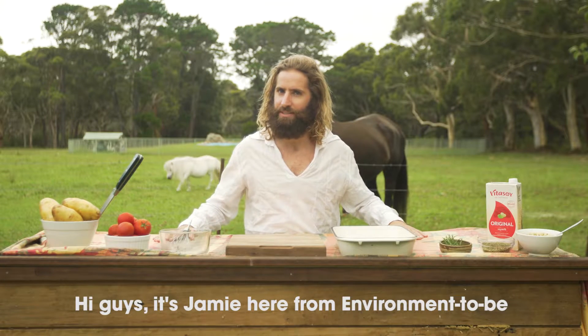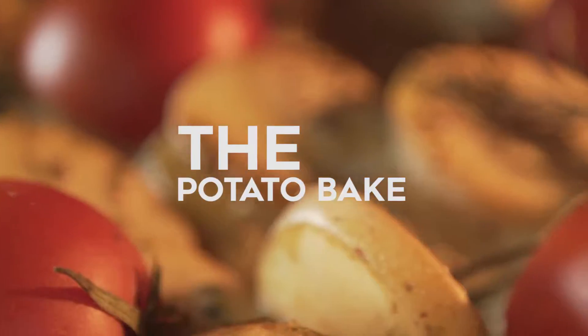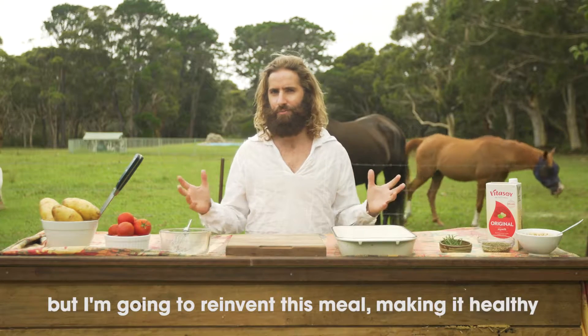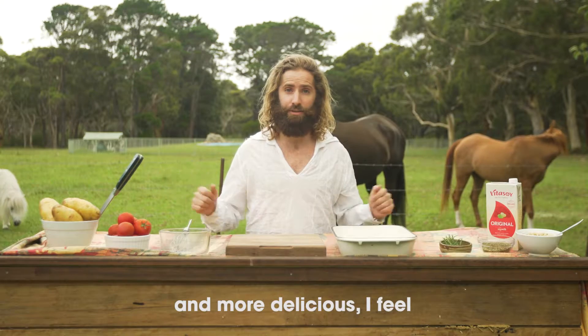Hi guys, it's Jamie here from Environmental Bee, and today we're going to look at an old classic — the potato bake. My friends liken me to the standard potato bake, being cheesy and full of crap. But I'm going to reinvent this meal, making it healthy and more delicious, I feel.